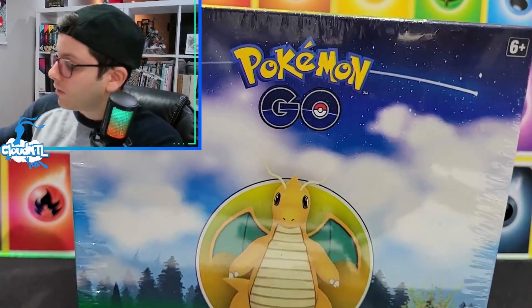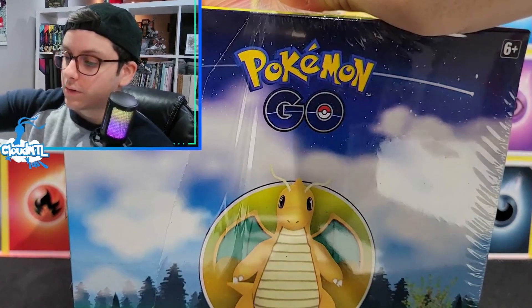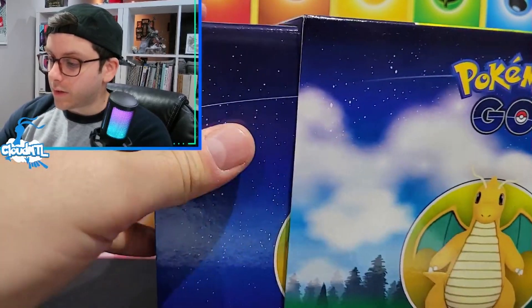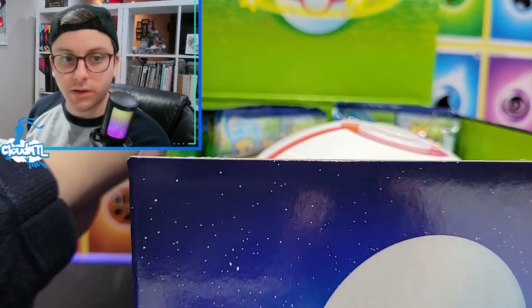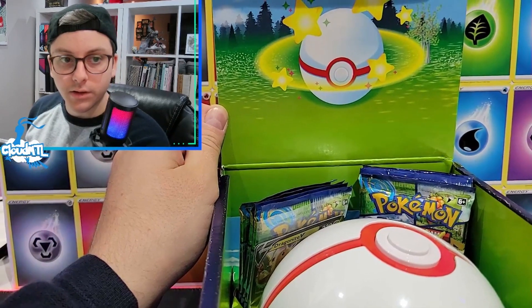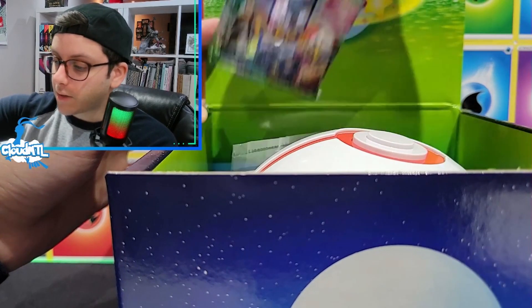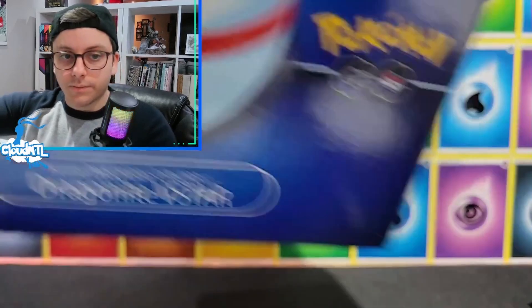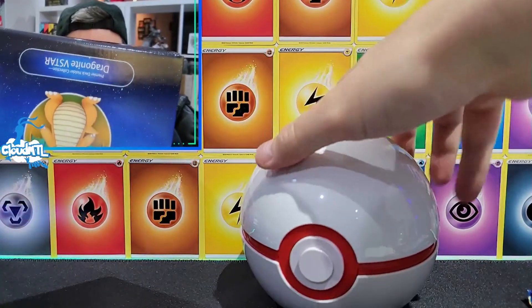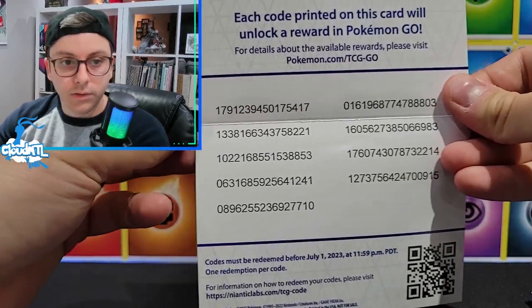I'm really curious about this deck holder. It's slightly bigger than the tins I suppose. The box is really nice - sturdy cardboard - and you can probably reuse it for something else. Let's pull out the packs. The promos are in a little bag. Here's the ball - it's kind of cool actually. The inside has stuff you can pull out, maybe reuse for storage. And here are a bunch of codes.